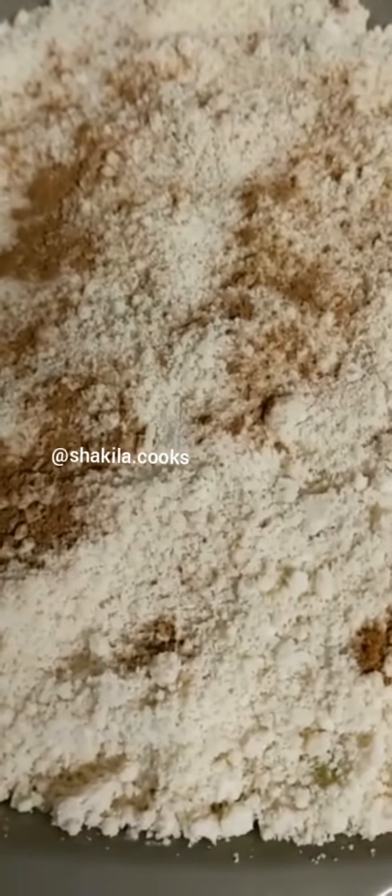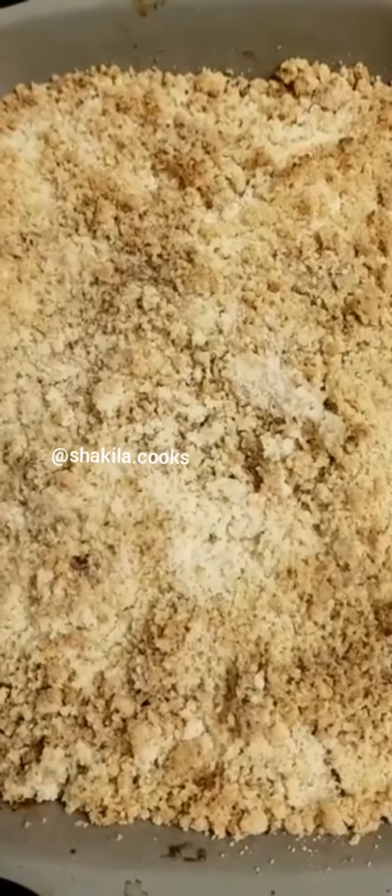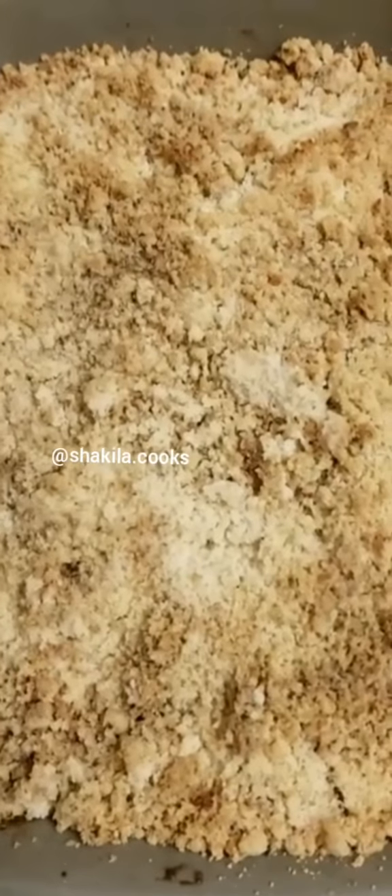I'm going to pop this in the oven on gas mark six for 30 to 45 minutes. I've just taken the crumble out of the oven and I'm now going to serve it.